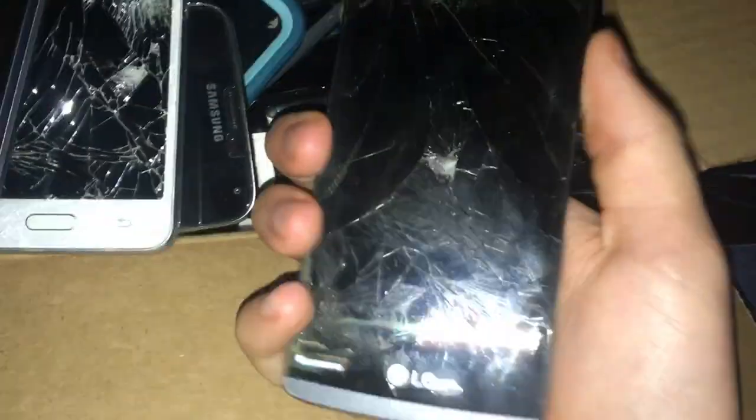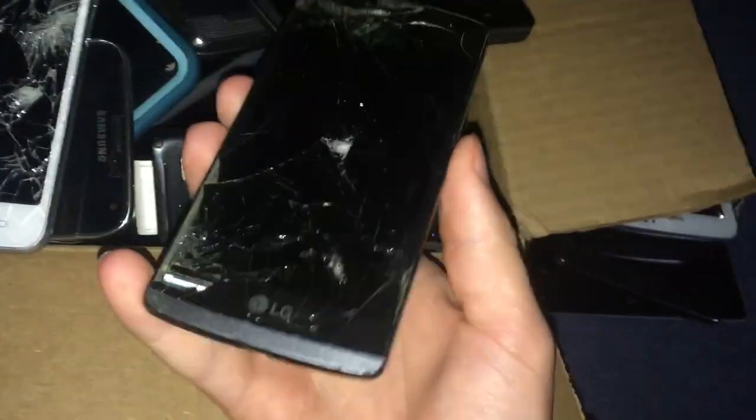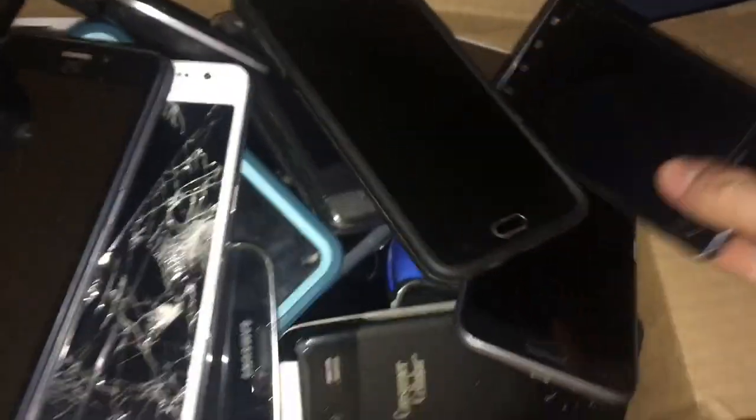This is obviously from my most recent video — this is an LG Leon. It has a destroyed LCD and I have no idea if it turns on anymore, but I really don't care because it doesn't have a battery anyway. These are in no particular order, because this box is pretty much my home for phone bin finds.